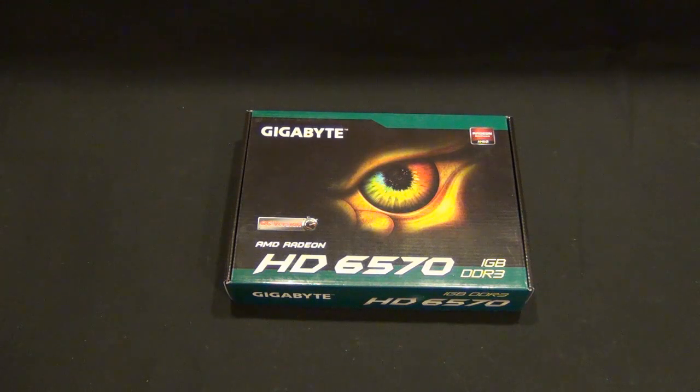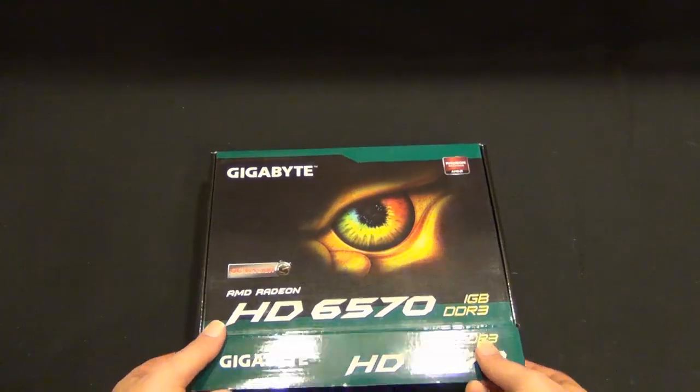I figured let's try the lowest-end parts you can get right now, except the motherboard is about $40 more than some of the other motherboards out there. But I believe you don't skimp on your motherboard — every time I've bought a value motherboard I wind up buying a more expensive one shortly afterwards. So this is going into the A6 Trinity chip; I have an unlocked A6 so we can do some overclocking.